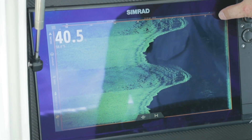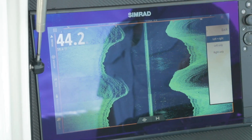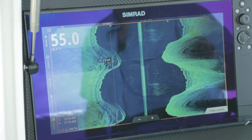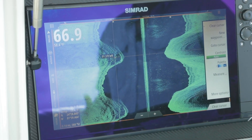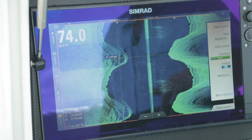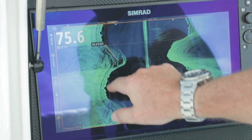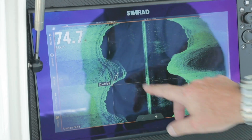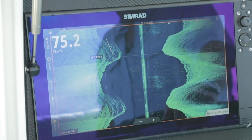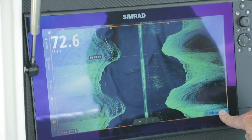In side scan, as well as sonar, we have the ability to scroll back in time and drop a waypoint or use our autopilot to get back to that point. We also have the measure tool. Measure allows you to say how wide is this point — you set your start point and your end point and you can measure anything on the chart: how high the hill is, how wide it is. When you're done, just finish measuring.